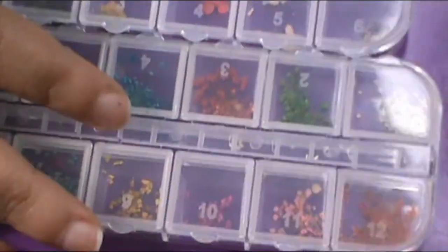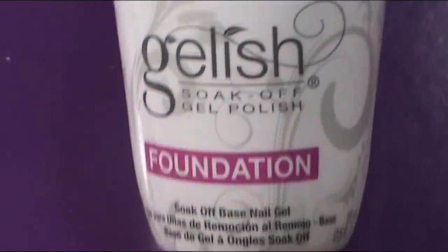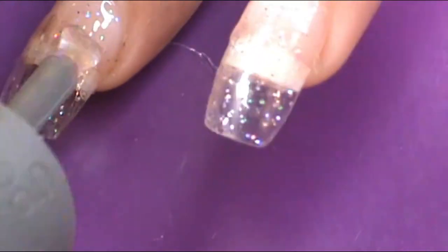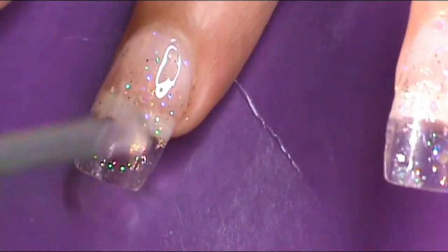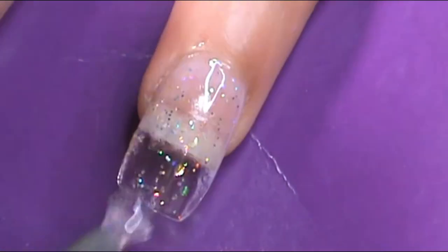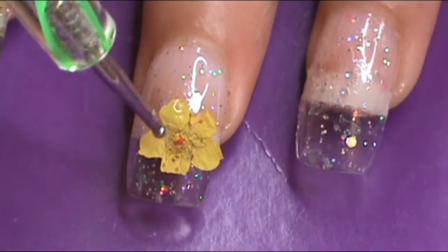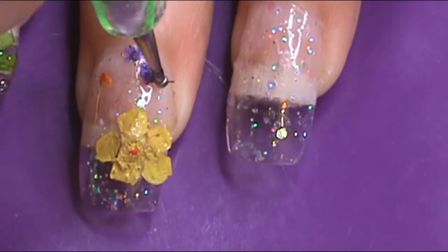Now for the fun part. You want to apply a layer of gel polish so these dried flowers will be able to stick onto the nails, and it won't dry quickly like a regular nail polish. So I used the Gelish Soak Off Gel Polish Foundation Gel, and I applied one coat of that. Then I picked up with a dotting tool with a little bit of clear nail polish at the end of that dotting tool so I can pick up the dried flowers and put them on the nail however I want them.